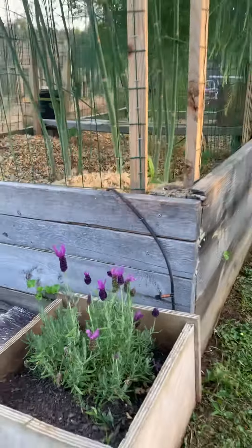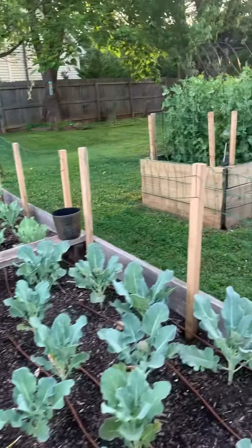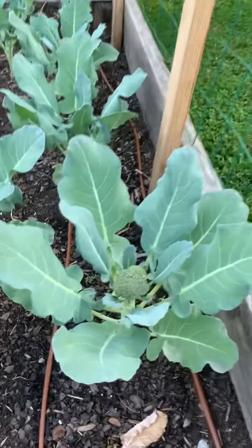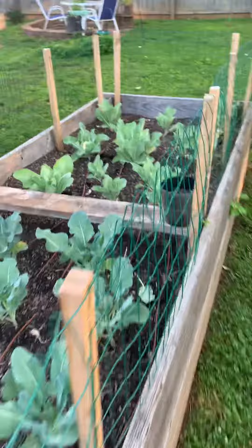Here's some more lavender. We've finally got some broccoli here growing — see that cute little guy right there? And the cauliflower.